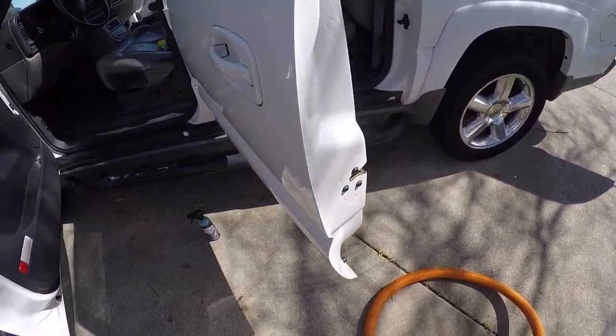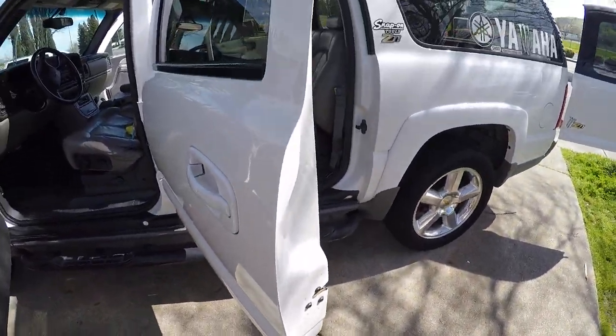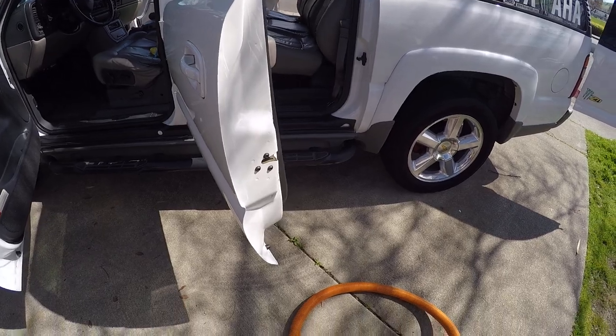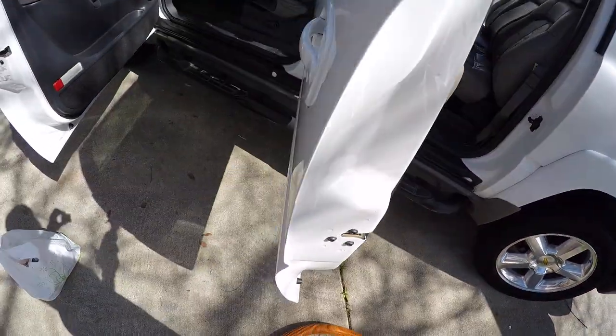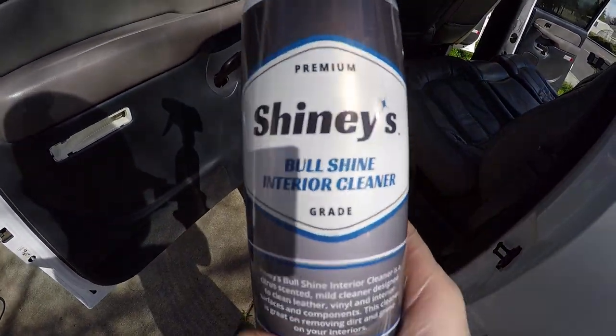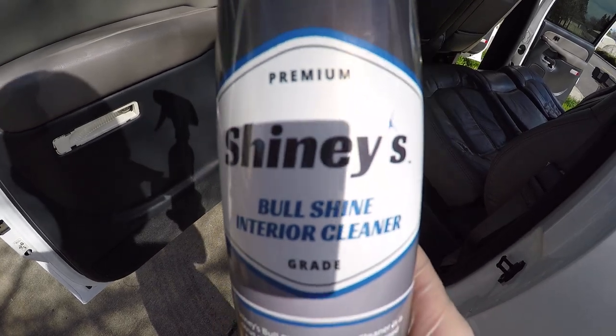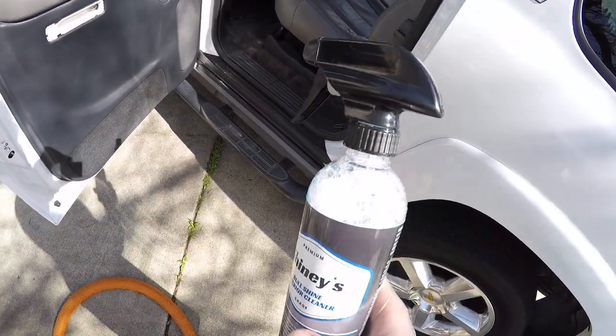What is up everybody, welcome back to the channel. In the process of detailing my truck, I'm trying out products for the first time. One thing I'm really excited about right now — I want to share with you guys — the Shinies full shine interior cleaner. Let me tell you something, this stuff is awesome.